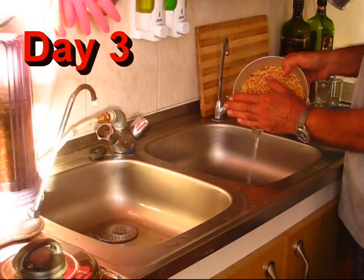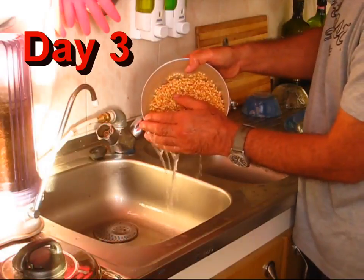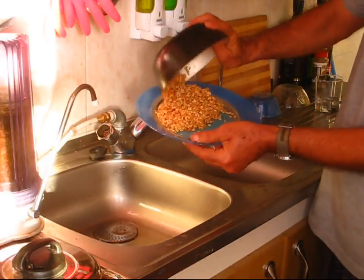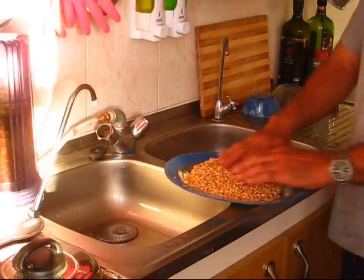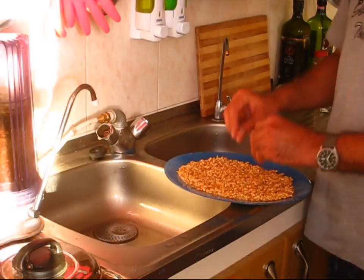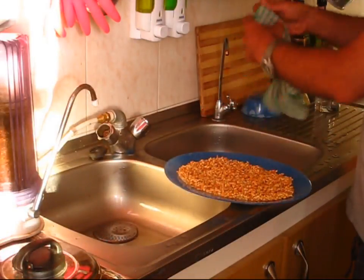So on the third day we drain one more time and rinse again. Put it in a plate. And since the seeds are wet already, you don't need to flood them right now. You just wet a towel and cover it up like so.